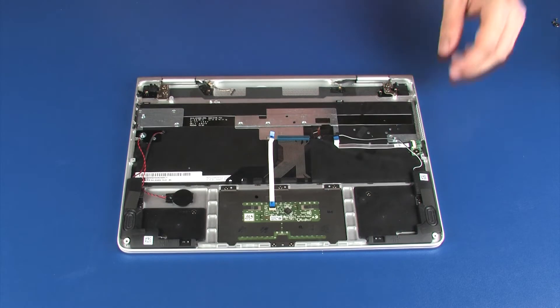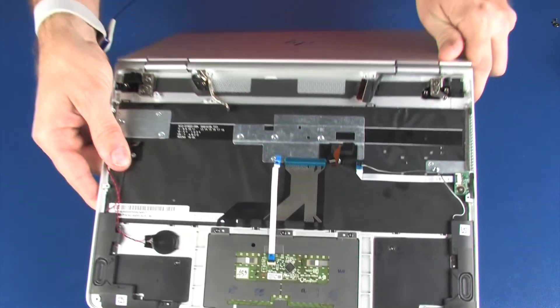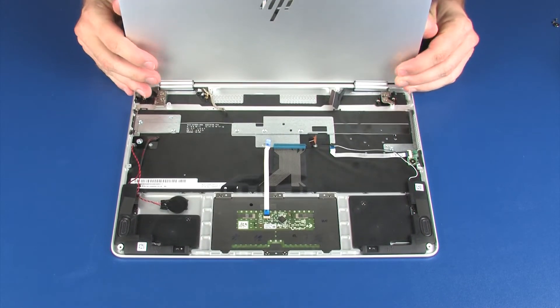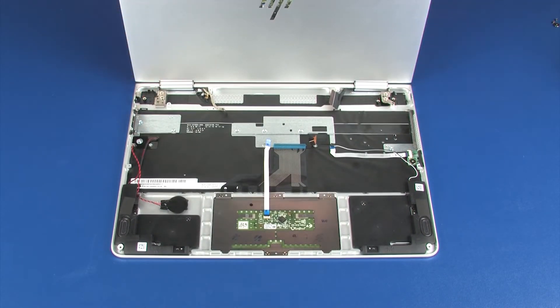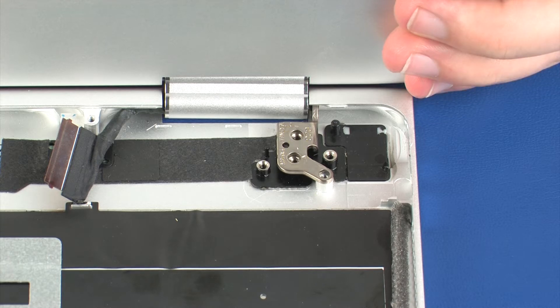Removal: Open the display panel assembly and rotate it approximately 270 degrees so that the display panel is facing away from the top cover. While supporting the display panel assembly, remove the two 4 mm P1 Phillips broad-head screws that secure the left display panel hinge to the top cover.